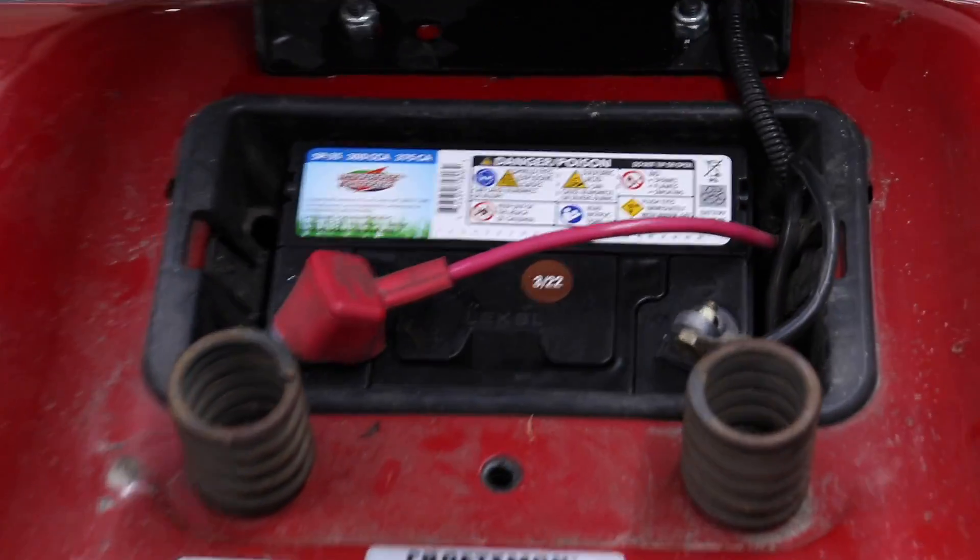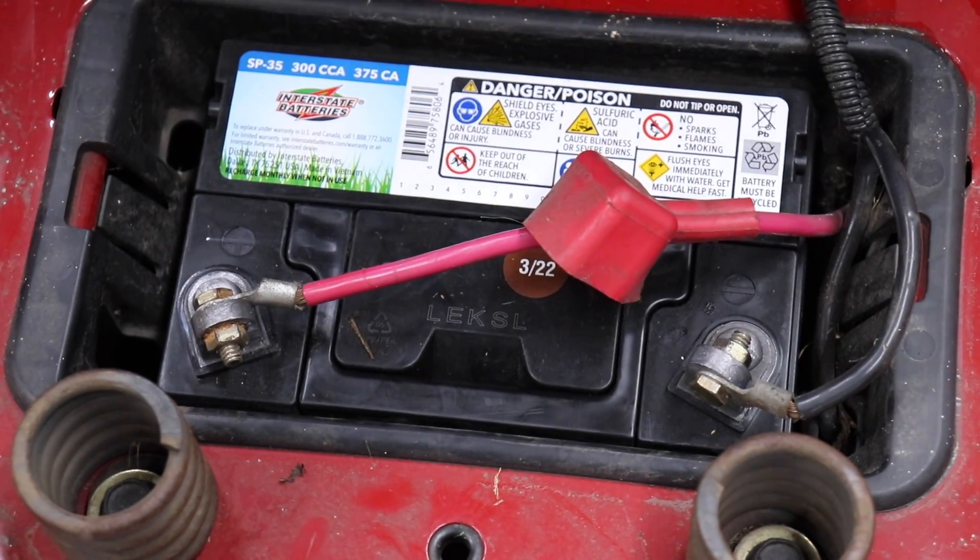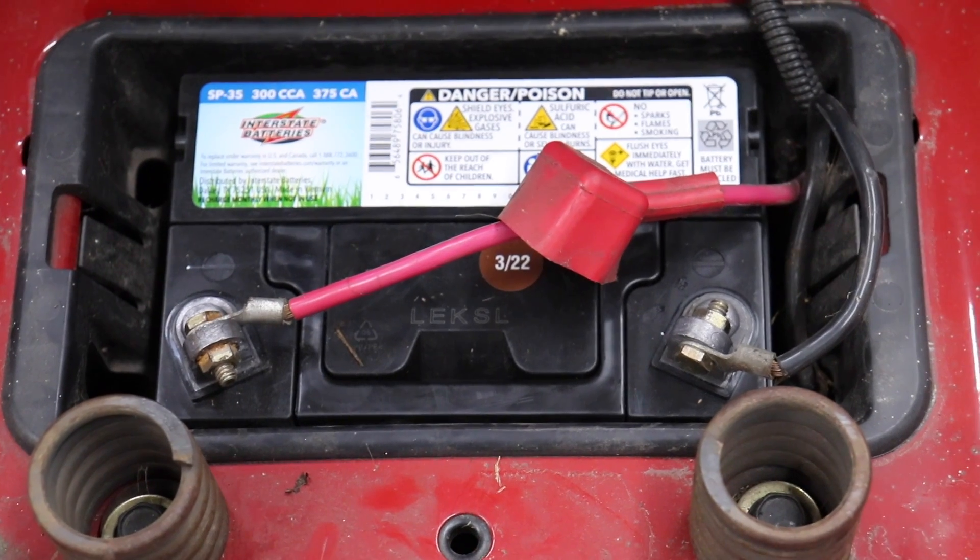It might be something as simple as dirty battery terminals. Get out the sandpaper and clean them up.